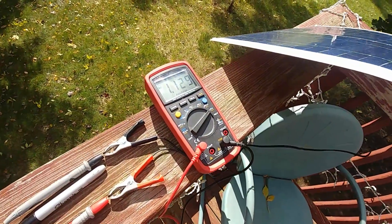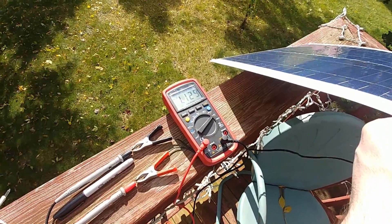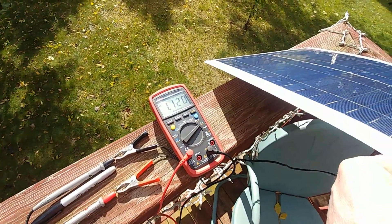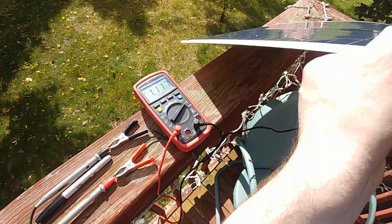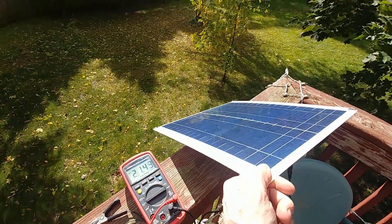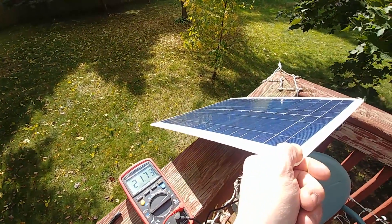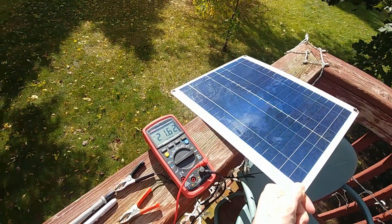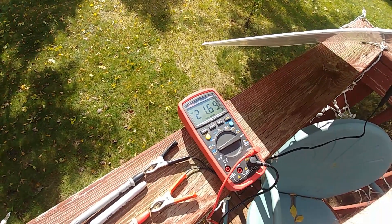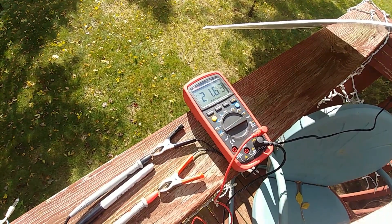Here are some real-world numbers. Getting just a hair under 1,200 milliamps — in between the clouds, it's a bit of a cloudy day — but it's consistent at about 1,200 milliamps. This is the short-circuit test, basically putting a dead short on the solar panel. And this is a voltage test — getting just a hair under 22 volts. So a solid 21 volts open circuit and 1,200 milliamp short circuit.